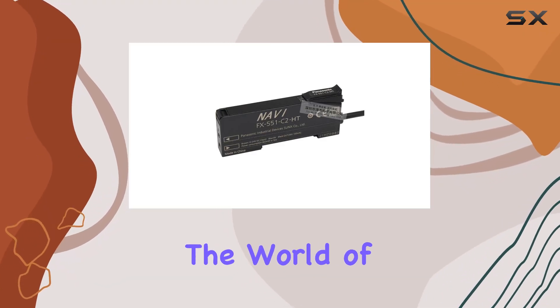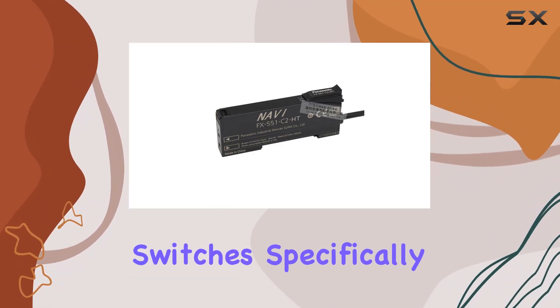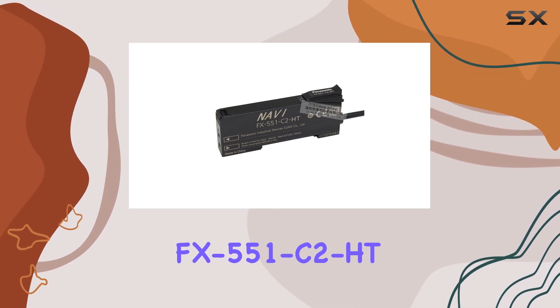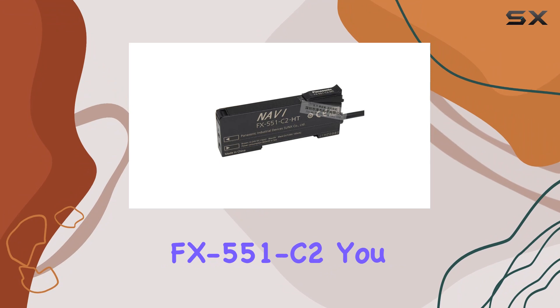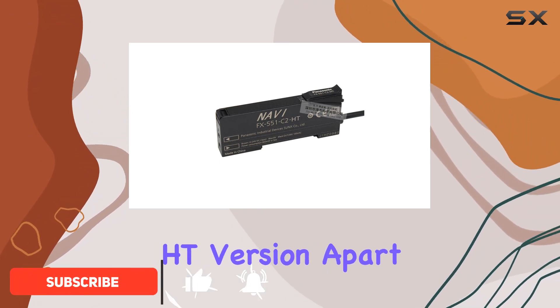Today, we're diving into the world of photoelectric switches, specifically the fiber amplifier FX551C2HT. If you've been using the FX551C2, you might be wondering what sets the HT version apart.